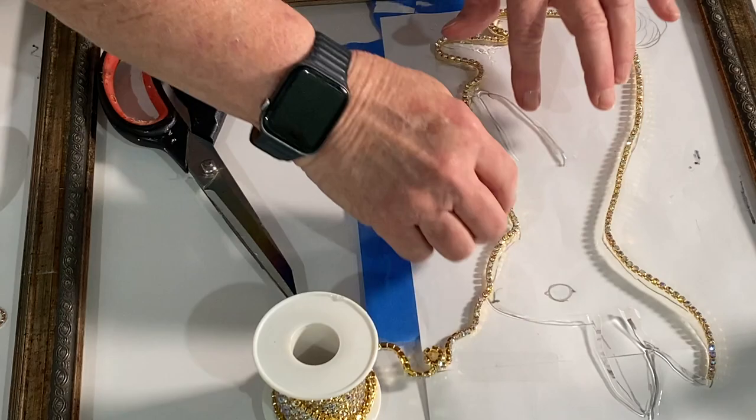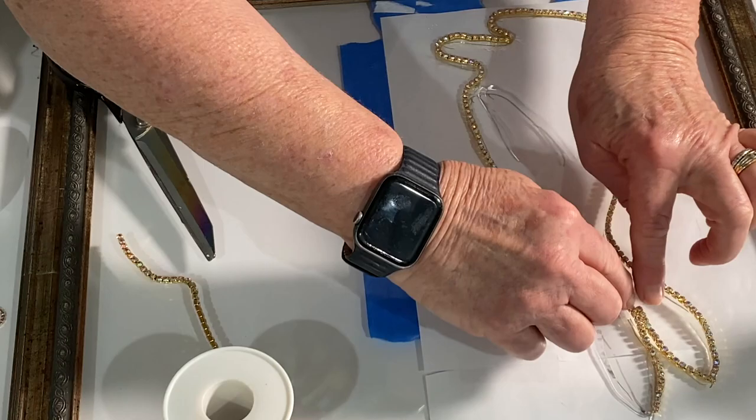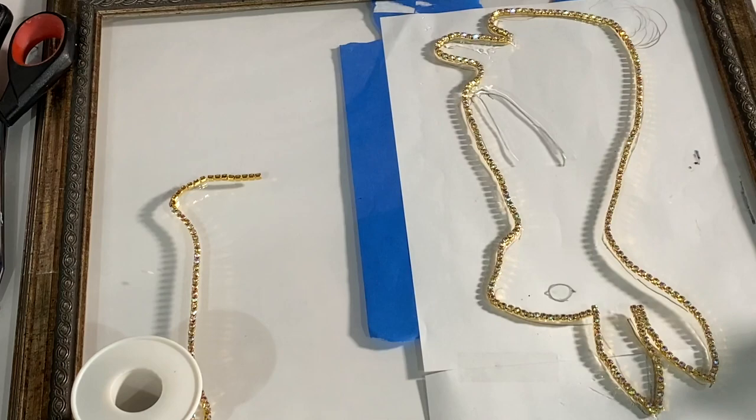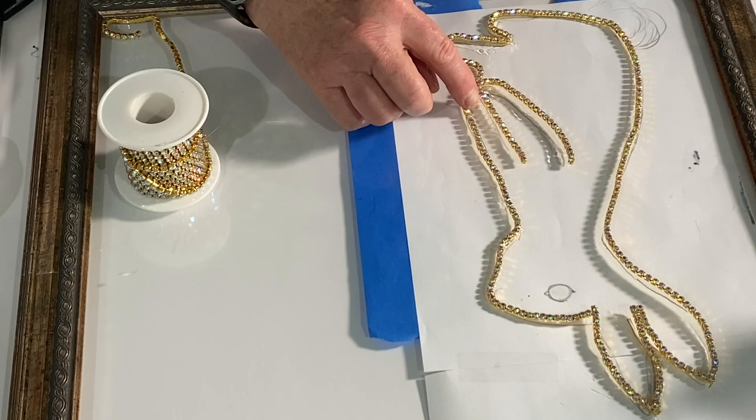I have heavy-duty scissors — it does have to be cut and it's in your best interest to use heavy-duty scissors. You can use regular scissors, but you'll have a harder time and probably ruin them. I picked that up on Amazon. Everything I use in this video I will link under the description. You do need to let this dry for a couple hours before doing anything else.